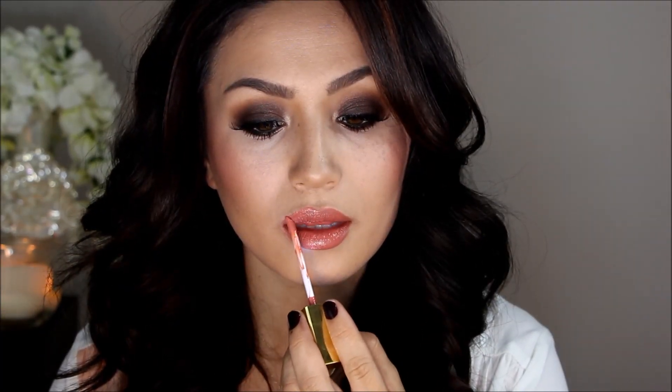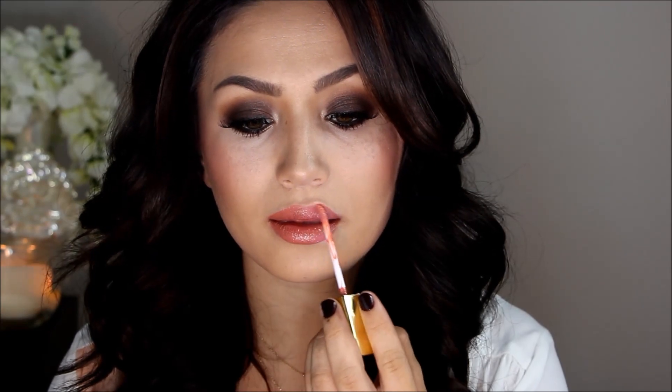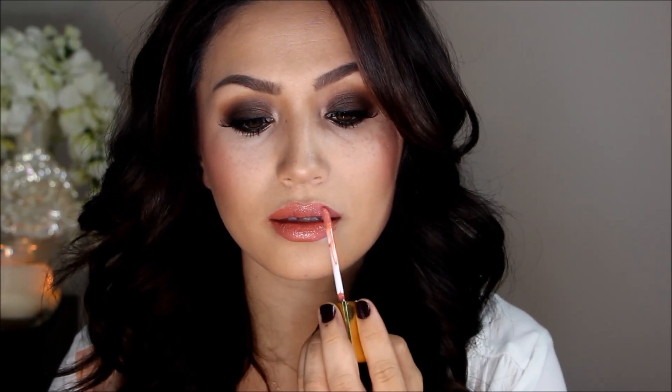The lip combo I talked about in my September Favorites is perfect for this look — all from Draw Cosmetics. I'm using 1995 first, then apply a layer of Nude to lighten it up, and for a glossy finish I'm going in with the Nude lip gloss. Once that's on, take your Mary Luminizer and highlight the cupid's bow to really make your lips stand out.